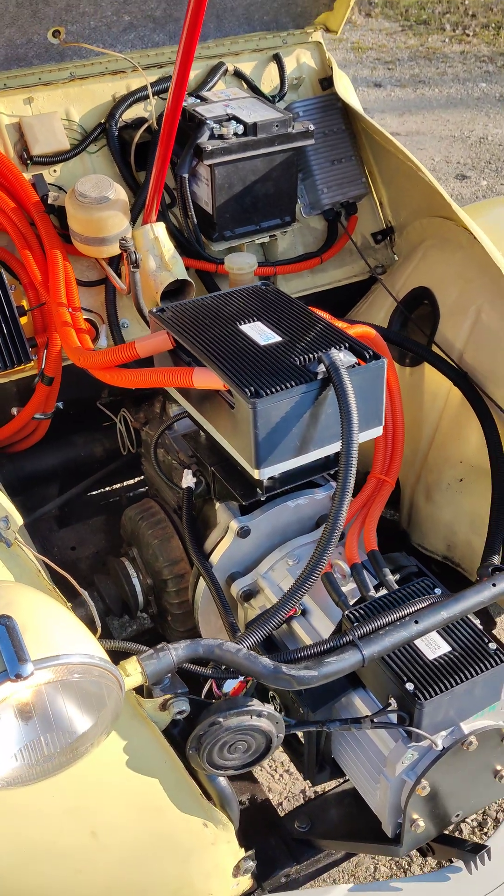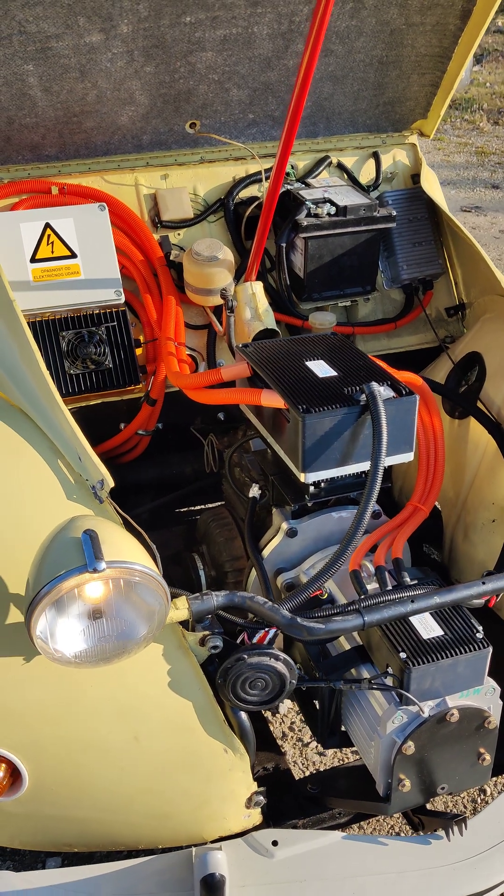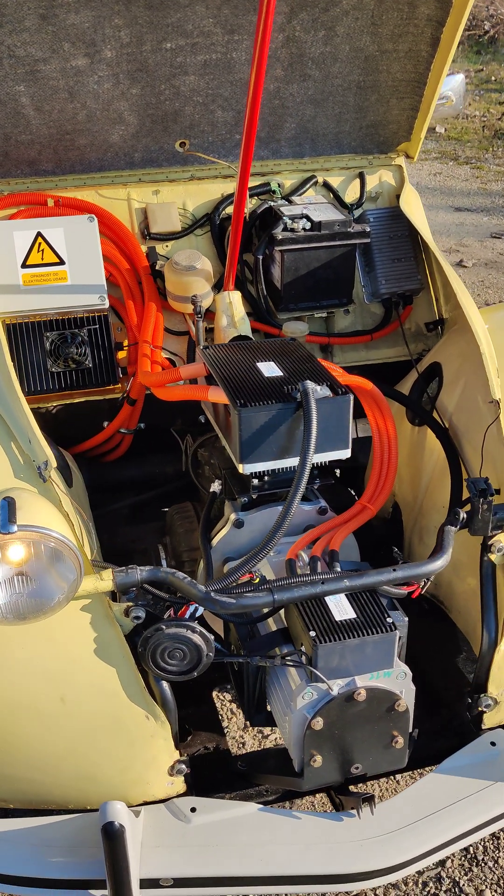The car also keeps its clutch, so you can drive it like before. The price is around 5000 euro, but it depends on the car and the parts you want. You can contact us for more info.